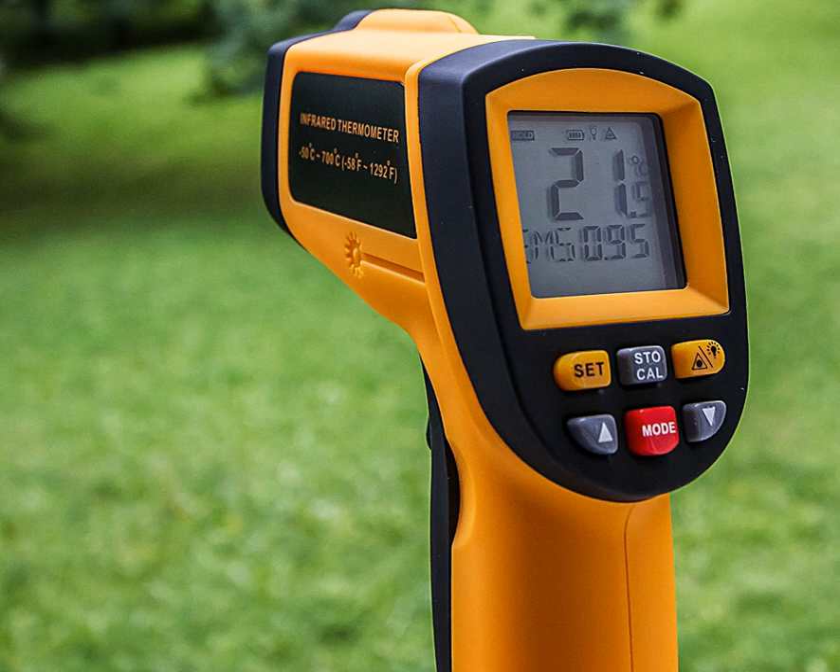At times of epidemics of diseases causing fever, such as SARS coronavirus and Ebola virus disease, infrared thermometers have been used to check arriving travelers for fever. There are many varieties of infrared temperature sensing devices, both for portable and handheld use and as fixed installations.